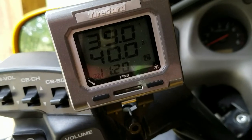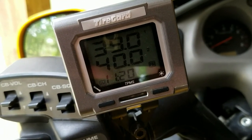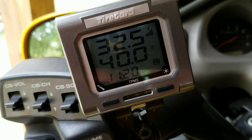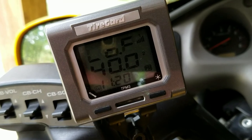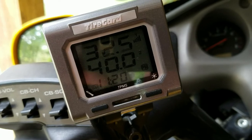This is a great device to get - the Tire Guard. At about $250 it's a little expensive, but you can add life to your tires. You can see that flashing light there showing low pressure at 32.5 PSI - pretty good as far as telling you what's going on.